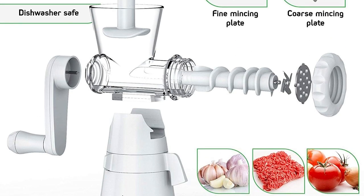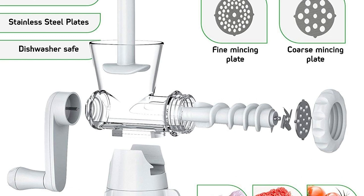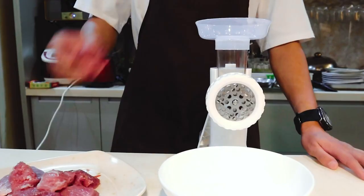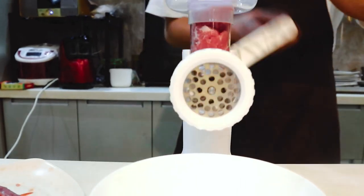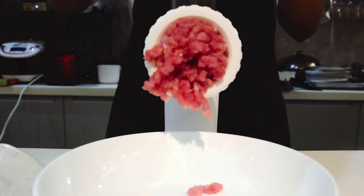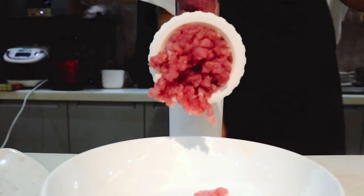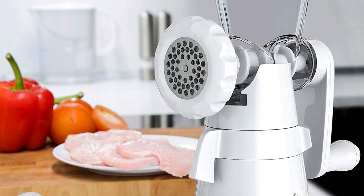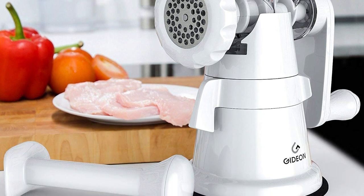The best thing about this grinder is the hand crank — it's buttery smooth and you don't even need to watch while you're grinding because there's no load on the motor. Just turn the wheel and you'll see the fresh ground meat fall through the tubes into a container. The suction base keeps it firmly in place, and you can easily disassemble it for compact storage. Unlike older versions, this one is dishwasher safe. The Gideon hand mill is our top pick for manually grinding almost anything.